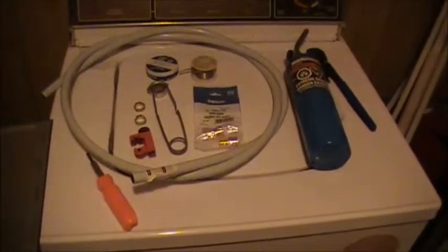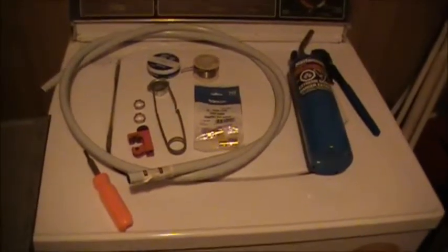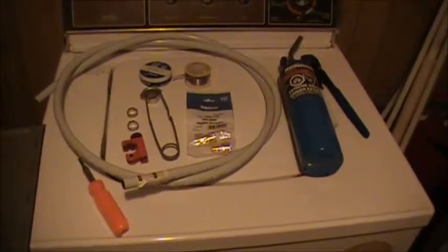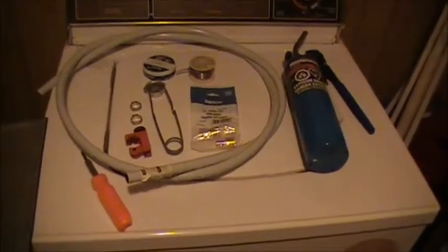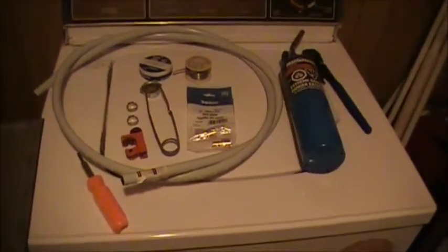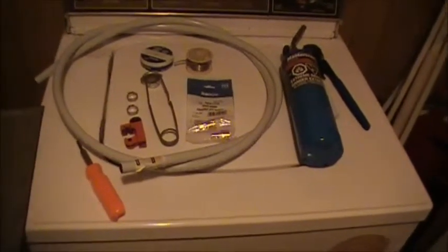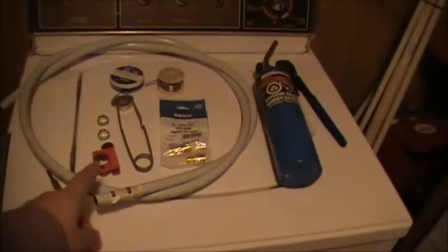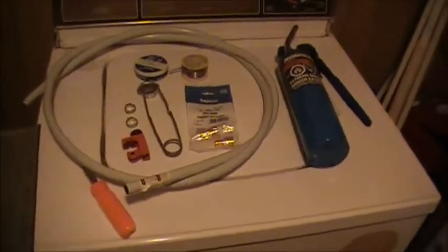Well guys, this is something a little bit different for my channel for sure. As you can tell, it looks like I'm going to be working on some plumbing. Basically, I've got a water pipe leak here in the porch. This house is getting close to 100 years old and every now and then she's springing a leak in the pipe here and there. I've already got like 20 odd feet of copper pipe replaced with PEX pipe, this stuff. So I'm going to show you how to change it all out.